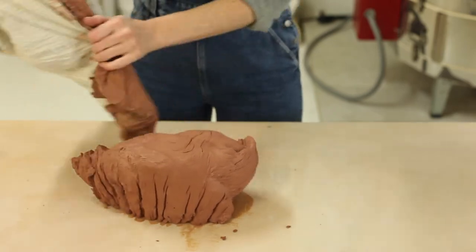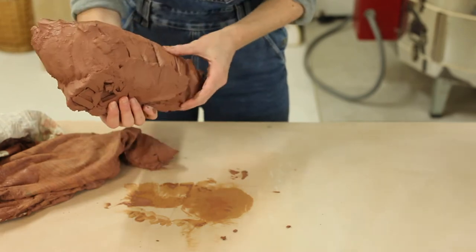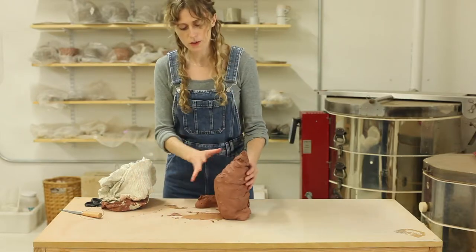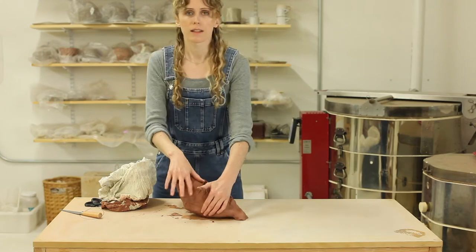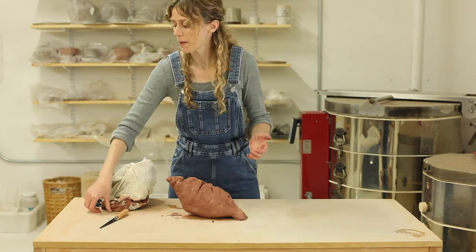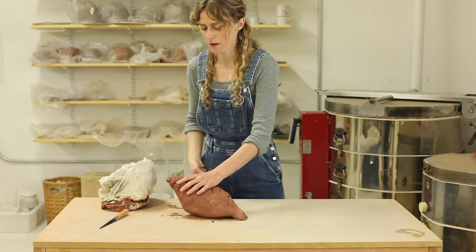It's pretty moist still. Real moist on that end there. So I think this could have been left for a few more days in the pillowcase. Since I have it out now I'm going to try to just let it be exposed to the air more and see if just like half a day out will kind of finish it off.